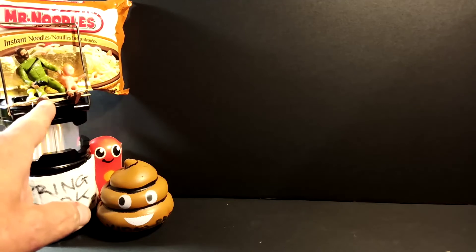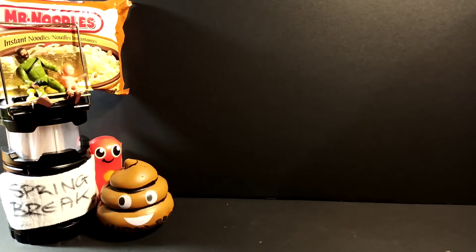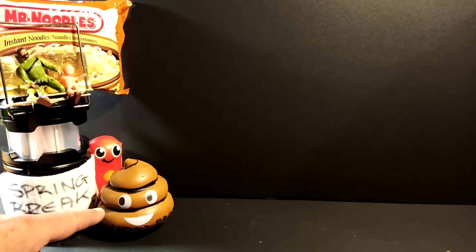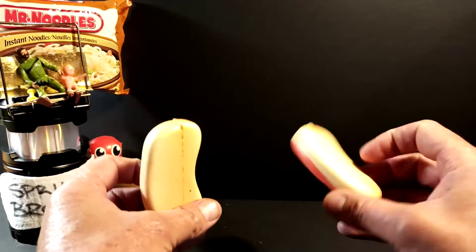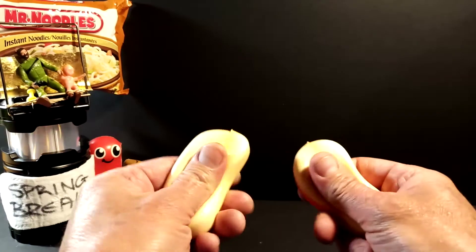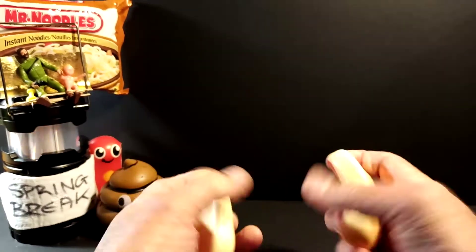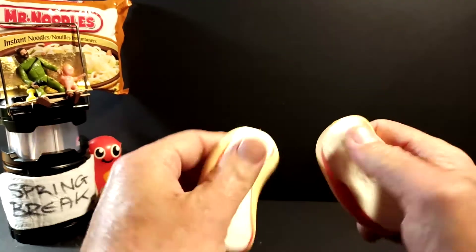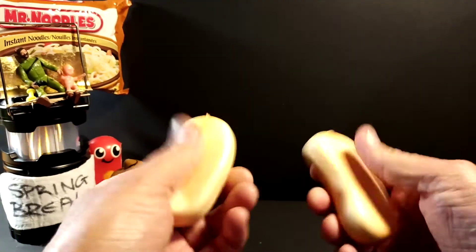We've got Binocular Boy, Prepper Baby, and Mr. Noodles up there. Recently we added little shit and now we've got Mini Meat Stick that may or may not need a name, but I think Mini Meat Stick kind of suits him. I removed his bun and I'm going to keep those because they are kind of therapeutic. I used to squish ketchup packages because they're kind of very similar.